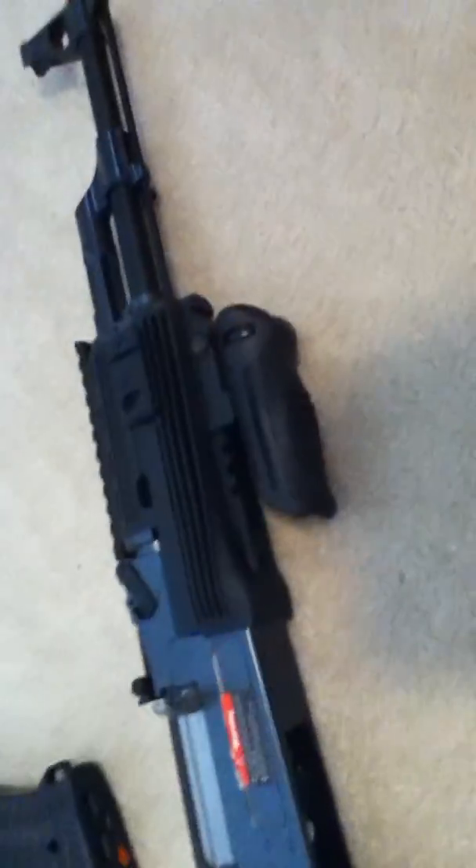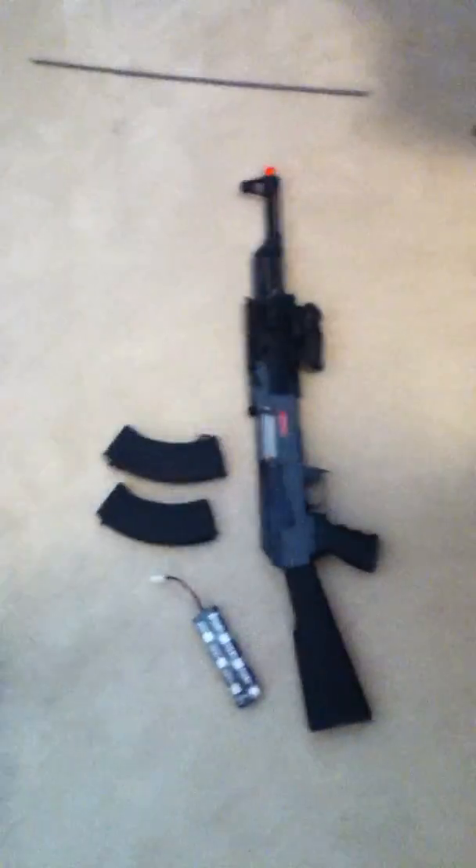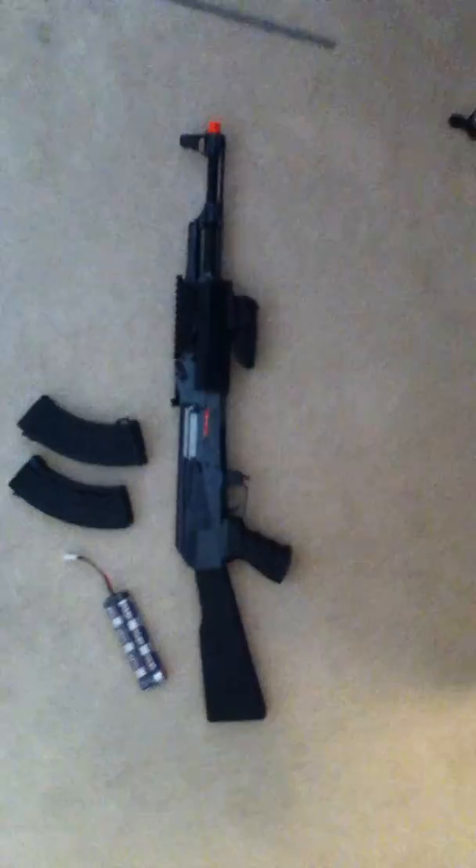I bought 15,000 0.2g BBs for this — that's the best weight it shoots, I think. Please rate and subscribe, and I'll be getting that M1911 review up whenever it comes in. I'll even do an unboxing for it, so right when I get it I'm just going to take it out of the box and start rolling. Thanks — please rate and subscribe.